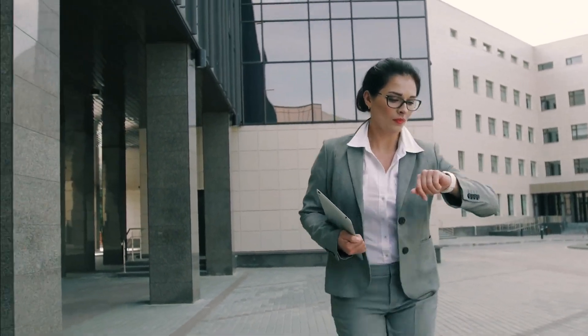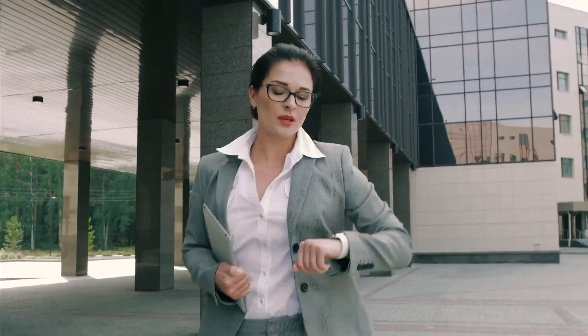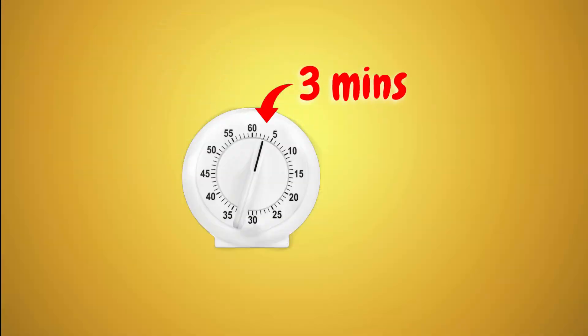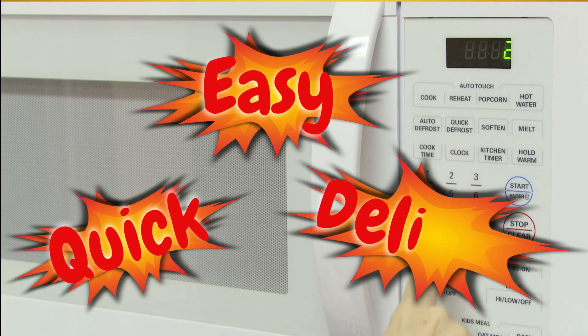Rush out the door with no time for breakfast? This life hack will change your mornings. Discover how to whip up a nutritious breakfast in just 3 minutes using a mug and a microwave. Quick, easy, and delicious.